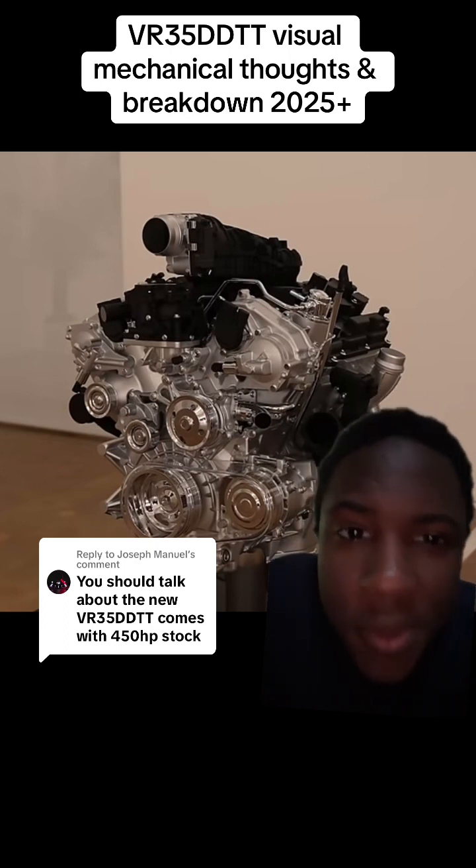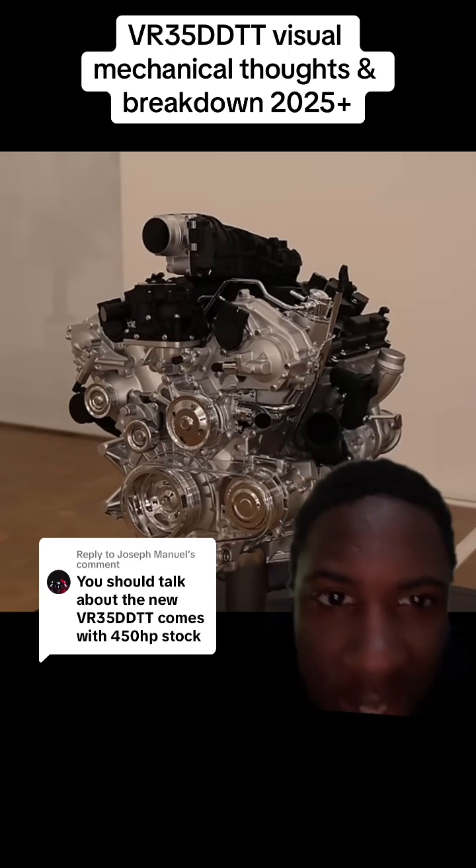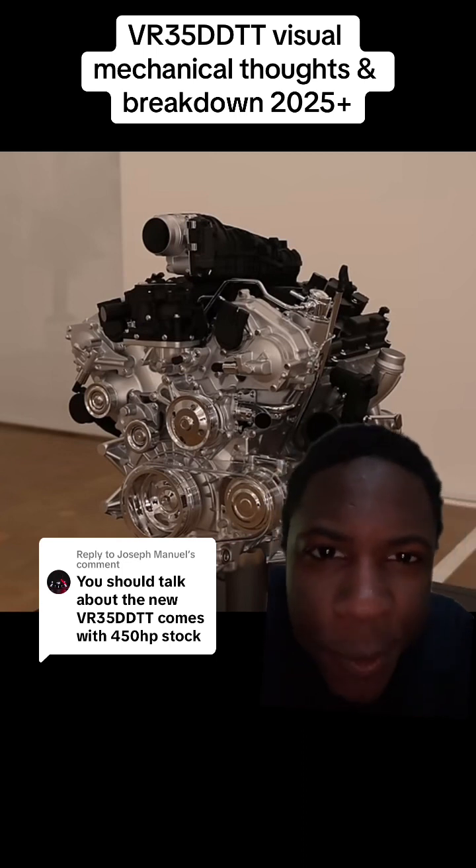Another question is where are they going to route the intercoolers? Because as you can see, there are two turbos on the very side, and it looks like there's an integrated manifold on this platform as well.